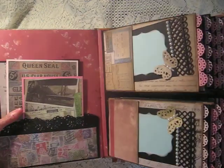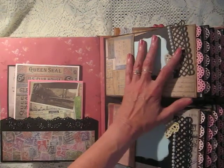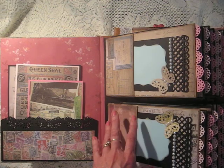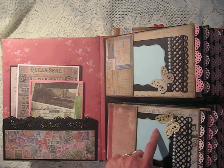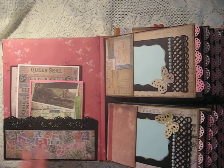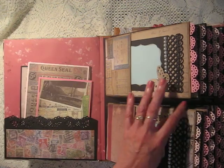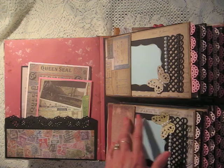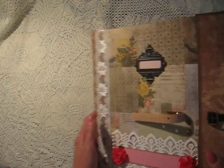This is the first album, the one that I refer to in the video before I show you the steps on how to make it, and I've included a link to these albums in the description of this video. In the tutorial I show you how to make the covers, how to make the individual pages, the tags, how to attach the pages to the binding, and how I make the closure.